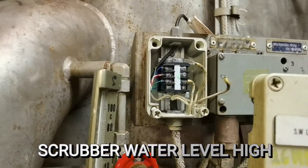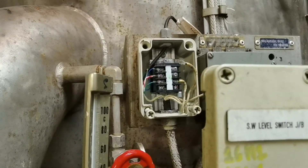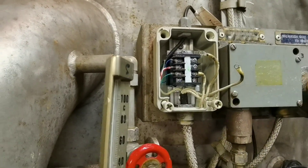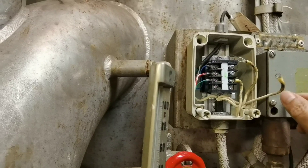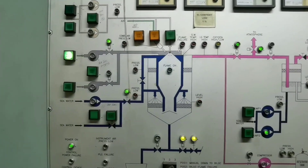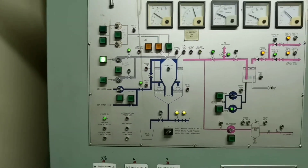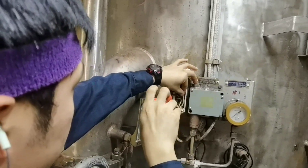Next alarm will be the scrubber water level high. We just disconnect one wire here — actually for the scrubber, any wire, we can disconnect one or two. This is the alarm: level high, scrubber water level. Now we're putting back the wire.